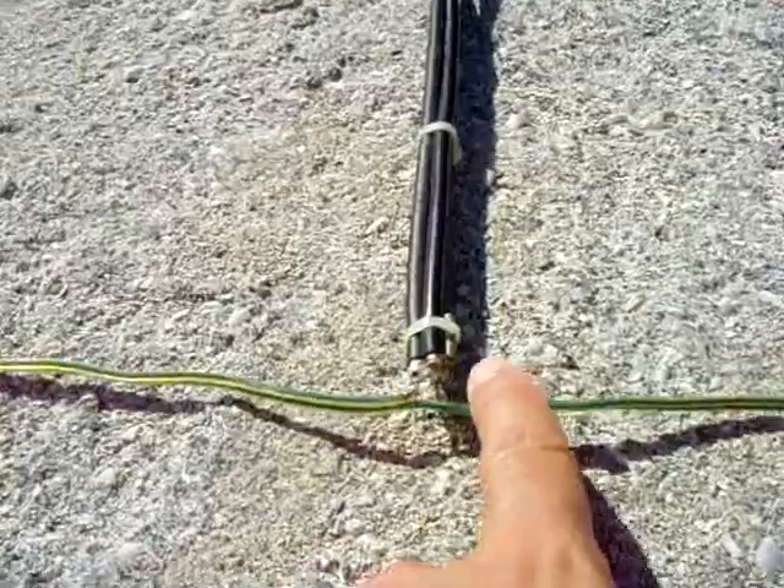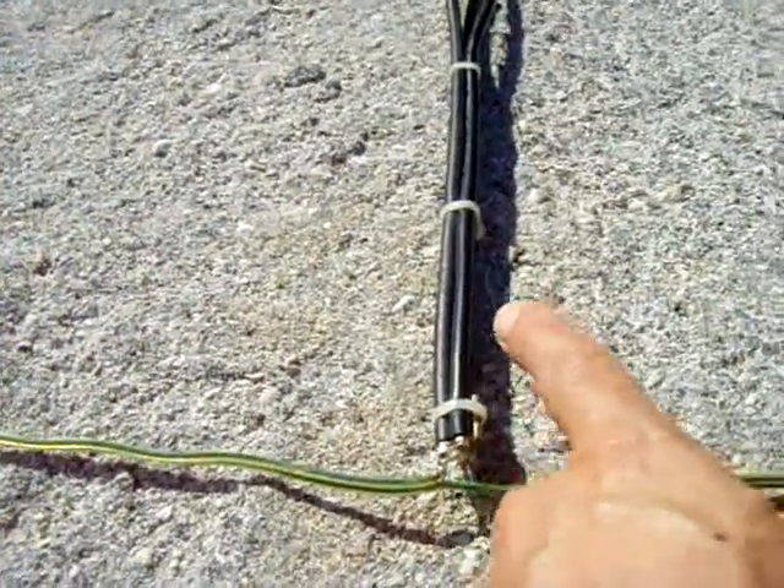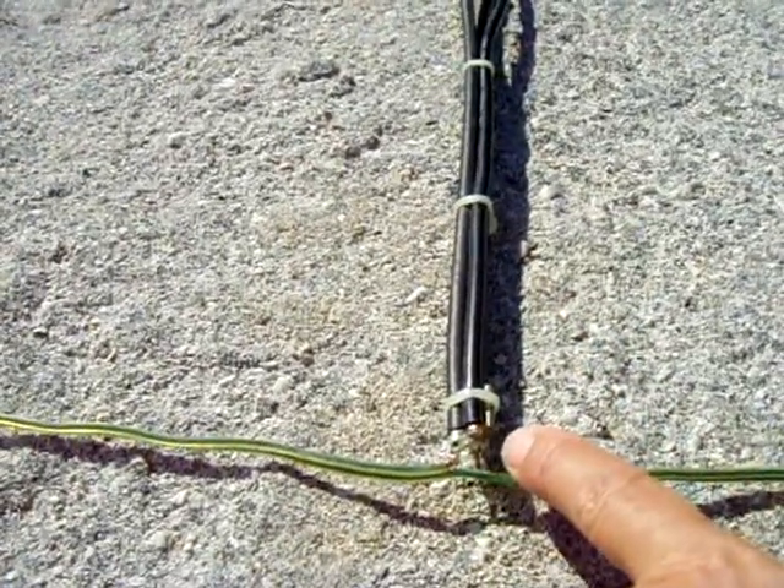All it is is a piece of coax. What you do is you connect all the braided shields together from each cable, and you want to use copper shielding — not aluminum. Otherwise, you will not be able to solder to it.